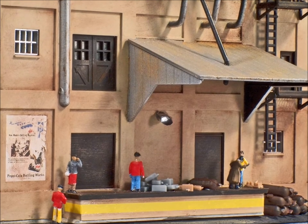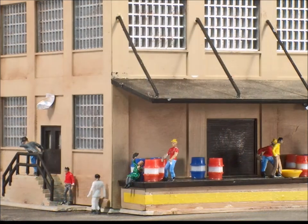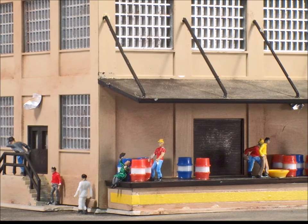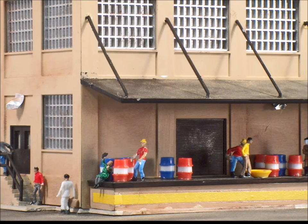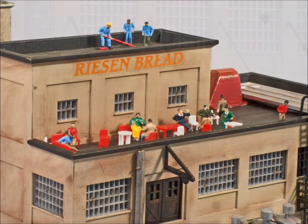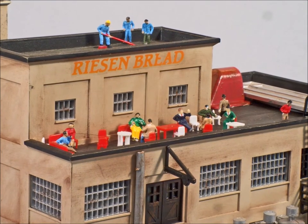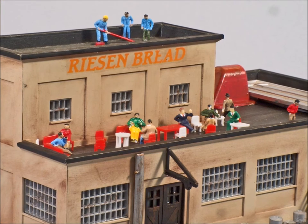I have no idea what those things are off to the right, but they look good — that's all that matters. They're moving them, they're pushing them, they're pulling them. That's what you want to think about when you put together your scenes: what are these people doing? Here are the people having lunch.